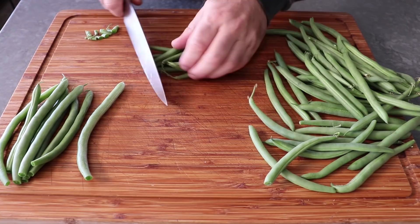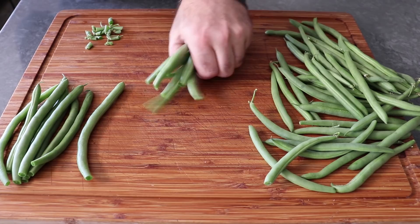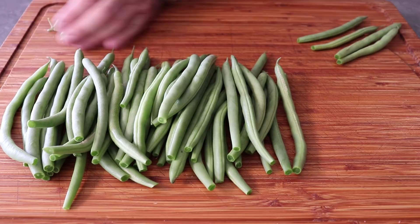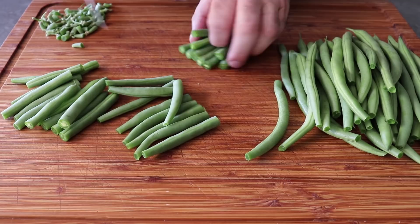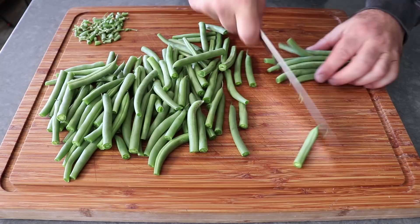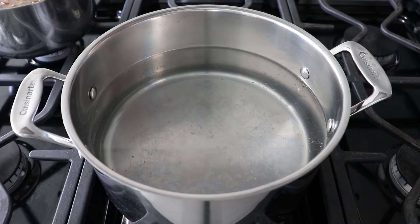You might think doing more at once saves time, but it doesn't — lining up a whole handful takes too long. Grabbing five or six at a time is ideal. Once those are topped, go ahead and cut them in half, which is optional but recommended. I'm not a fan of eating pieces of vegetable almost as long as my fork. Cutting them into smaller pieces makes them more user-friendly.